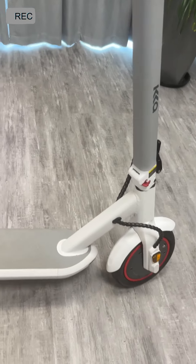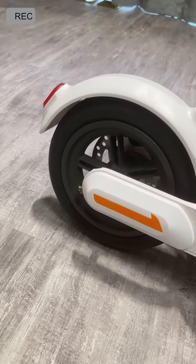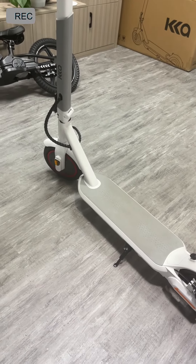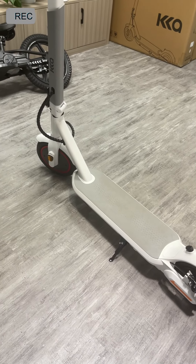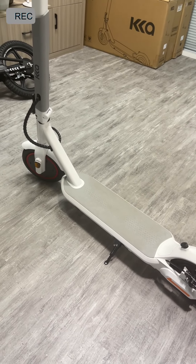The brake system features a front electric brake and a rear disc brake — you can see the disc right here. Most importantly, it is absolutely waterproof, rated up to IP54, so you can also ride when it rains.